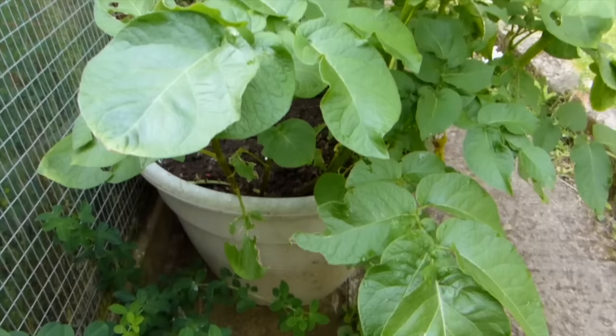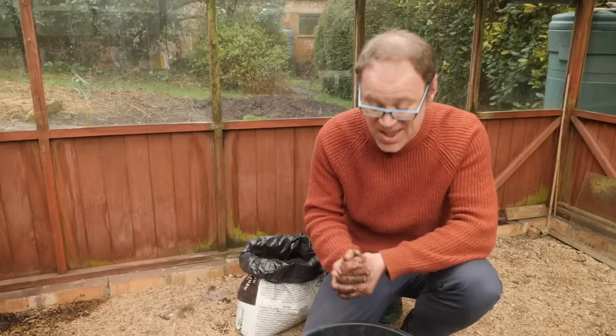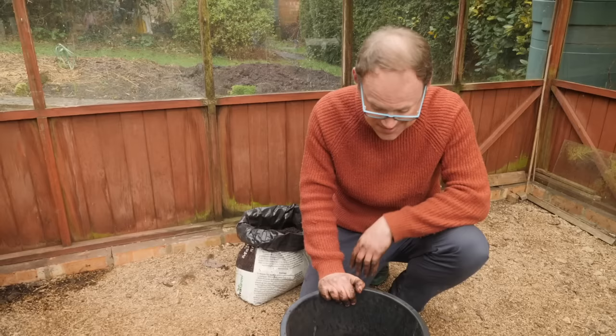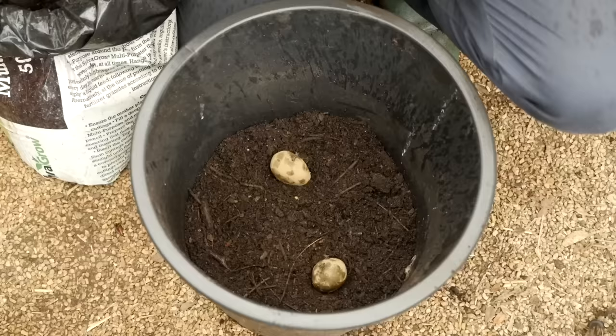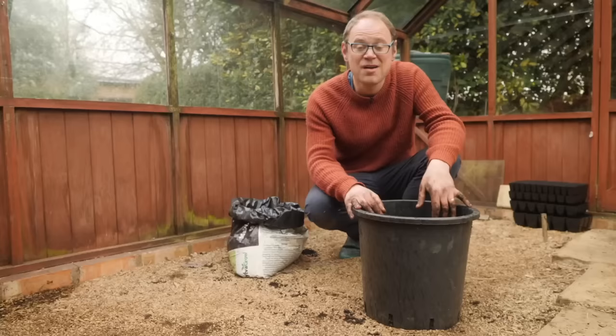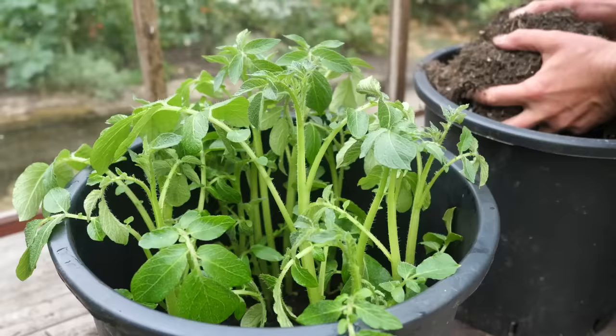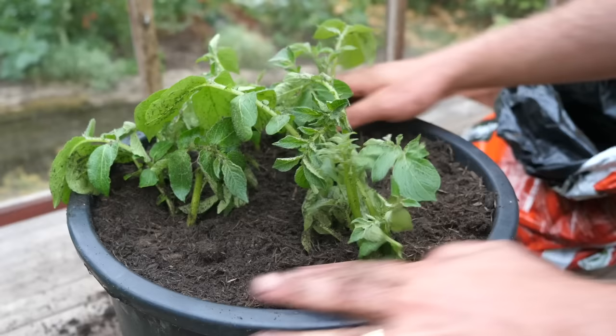If you haven't got much space, a great alternative is to grow your potatoes in large containers, old compost sacks, or purpose-sold potato sacks. This is also a great way to get a head start because you can start them off undercover or somewhere sheltered. Put about four inches or 10 centimeters of potting mix in the bottom, then plant one or two potatoes and cover them over. I'm planting two because I want lots of smaller potatoes for salads. Once the foliage is growing, add more potting mix gradually to hill them up until you reach the top of the container, at which point the foliage seems to almost explode into growth.